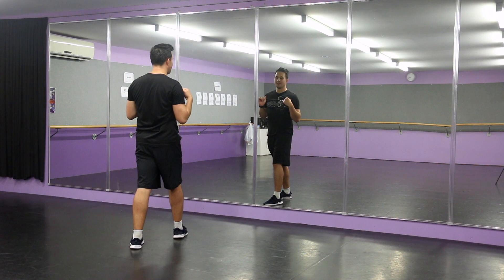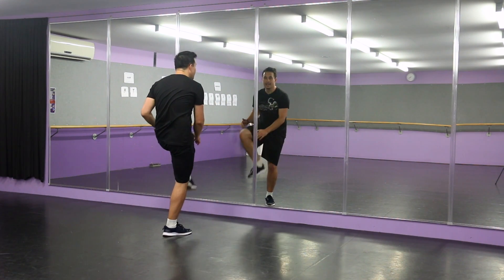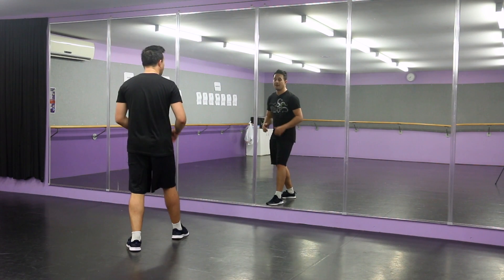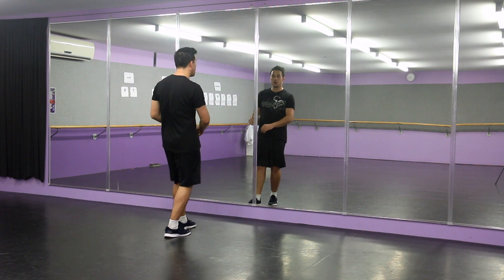Then from here, you're going to kick out. You're going to bend the leg and the foot is going to go out — you're going to kick out with the left foot. You're going to go out, in, down. And that's going to be quick. After you go seven, eight, one, two, three, and four.